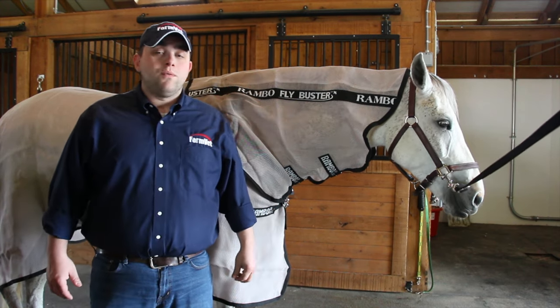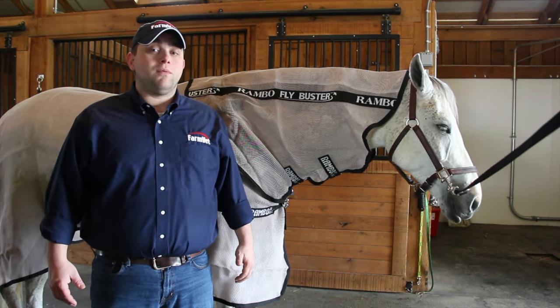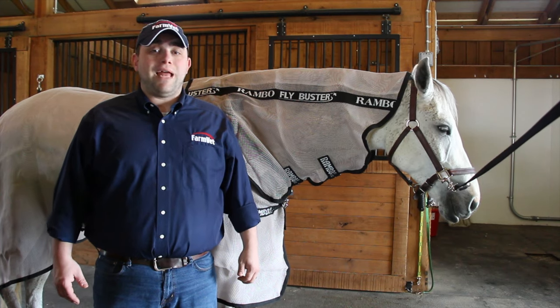This flysheet is treated with permethrin, which is perfect for a horse that is prone to sweet itch or is irritated by gnats, flies, or ticks.